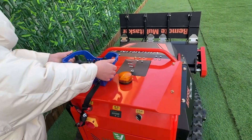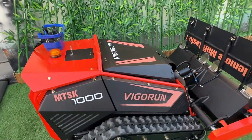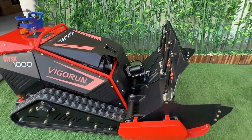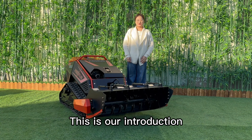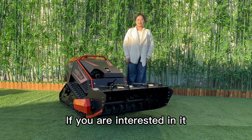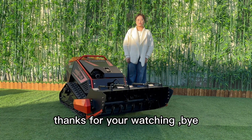This is our introduction of the remote control flail mower. You're now ready to go out there and mow your lawn with ease. If you are interested in it or have any questions, please contact me. Thanks for watching. Bye.